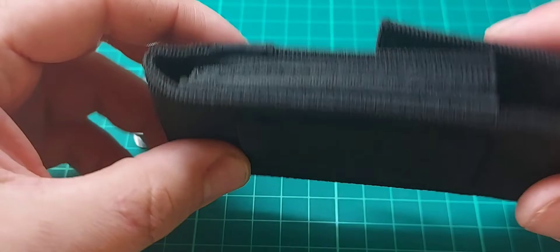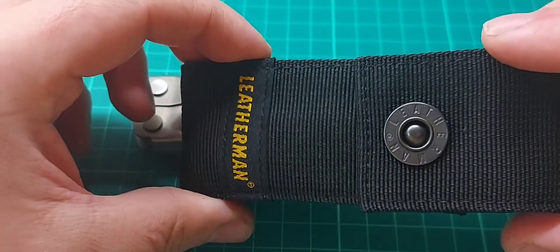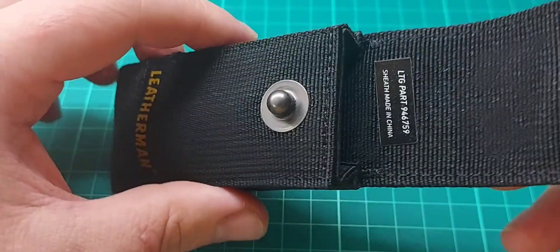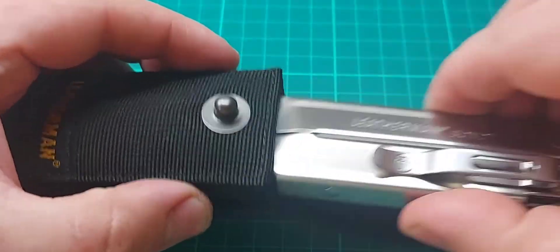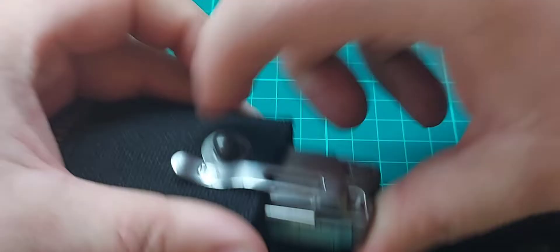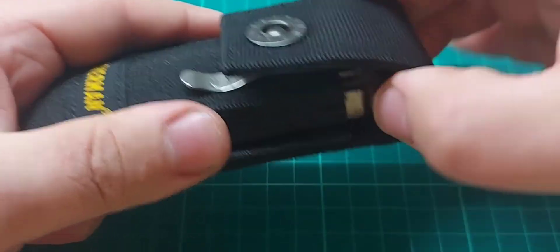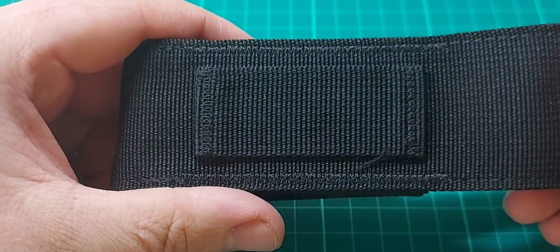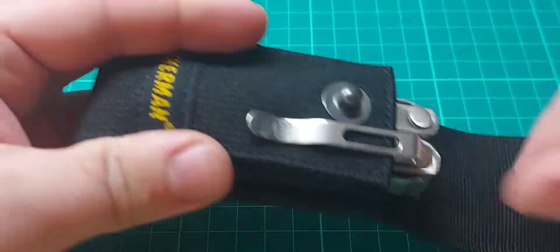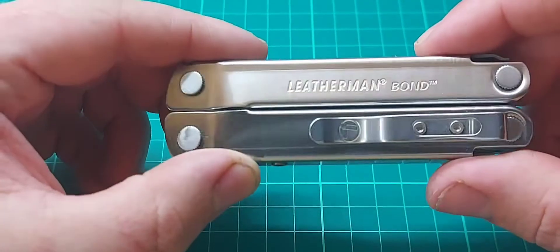I think Leatherman has massively improved the nylon sheath — it seems a lot more durable, and it has a button instead of velcro, which should be a lot more durable too. There's no place for a bit kit unfortunately, but the sheath does fit the Bond fine. It's a bit tall for the Bond but it's not going anywhere. You can only wear it on your belt one way rather than on its side, which is a bit unfortunate, but honestly with a Bond I'd just consider the sheath a free extra. Most of us aren't really using those anyway — I've just been keeping it in my pocket.